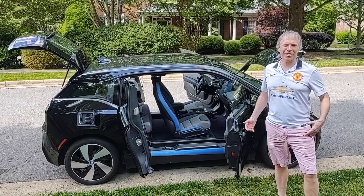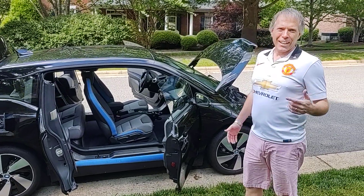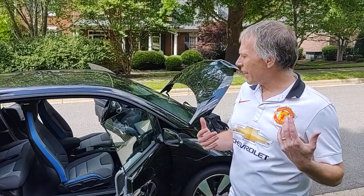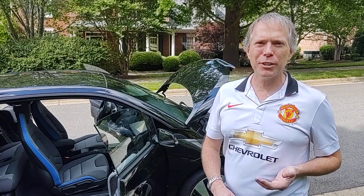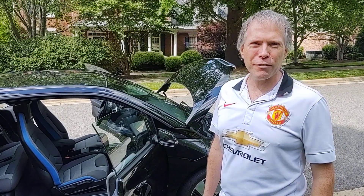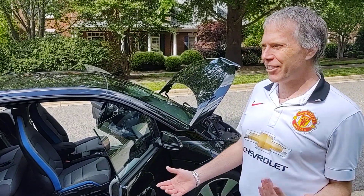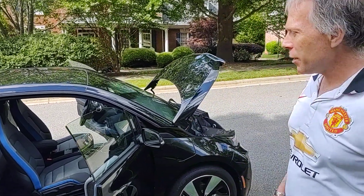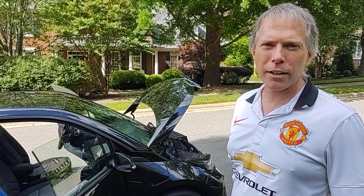Hey everybody, Thomas Baderkin, Global Account Manager from Lenovo. So I talk a lot about technology — if it can plug in and it has a battery, it's a good fit for this channel. So I'll talk a little bit about my car here during these COVID times. This is a BMW i3 Rex model.